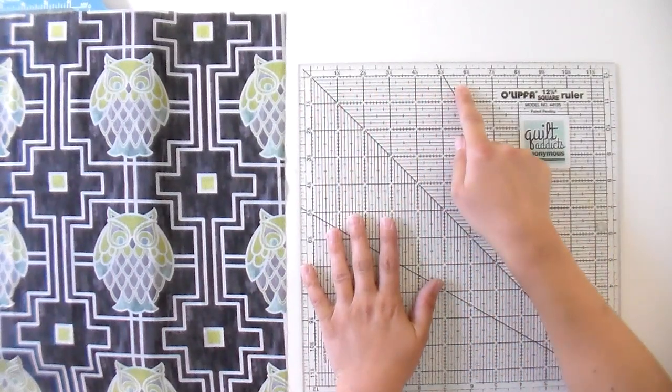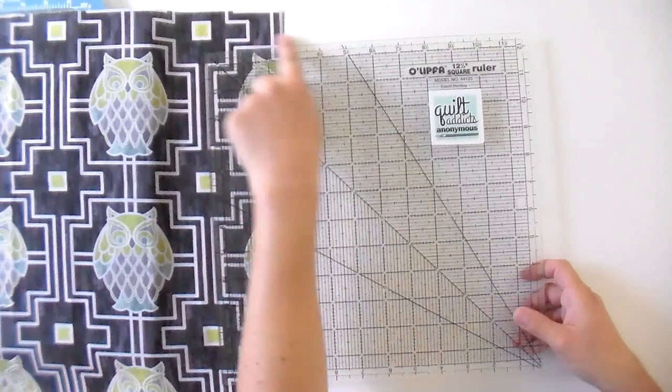One thing that probably some people don't always know is that there are two sides to your ruler and there is a right and a wrong side. This side is nice and smooth — all plastic. This side I can feel the printing of the grid on, so you want to make sure that side is facing down. It's going to have all your numbers going up as well.